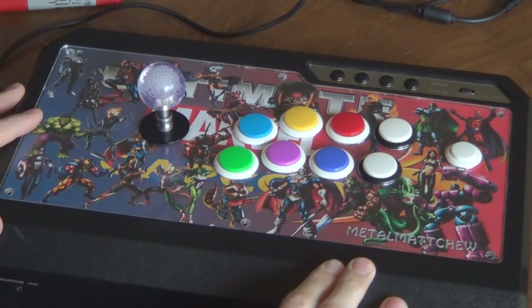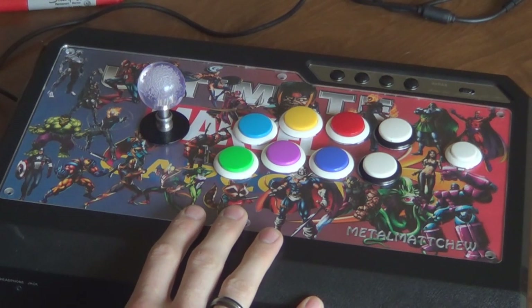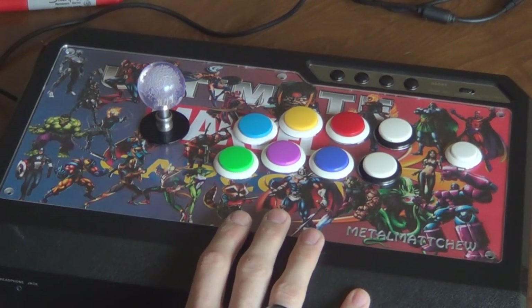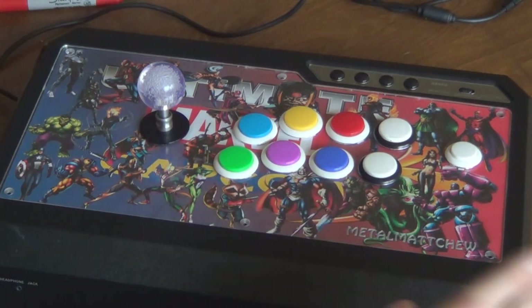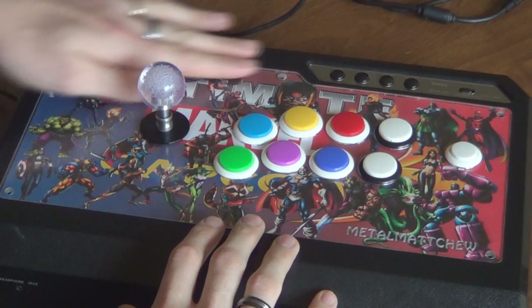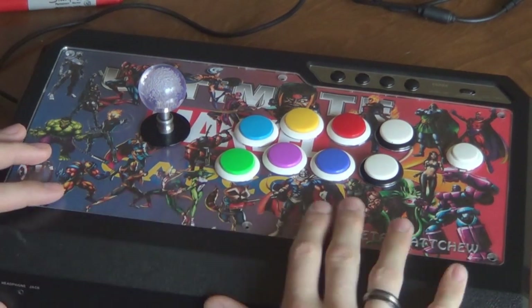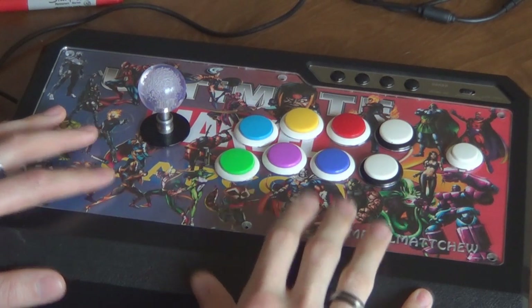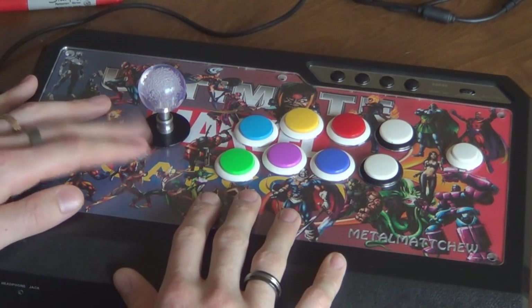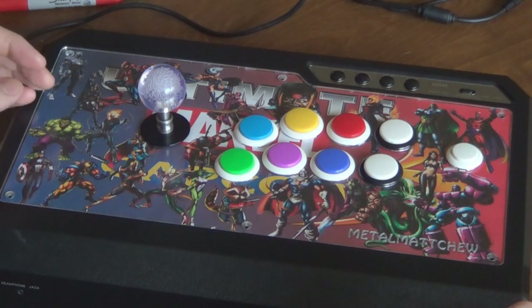Here's the stick. Like I said, I already changed it once. This is the Qanba Q4 RAF stick. I've done this to a MadCatz SE and a TE stick and I know it's going to be really similar. Anything else — like a Hori or an ADARC — I haven't had my hands on those, so I can't say for sure it'll be 100% the same, but it'll probably be similar. Once you get inside it should be the same. The only issue is that some sticks have the buttons soldered to the motherboard, which makes it more involved. Fortunately the sticks I've worked with have quick connects, so it's easier.